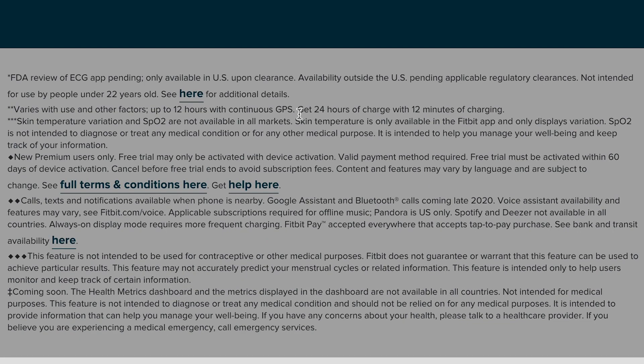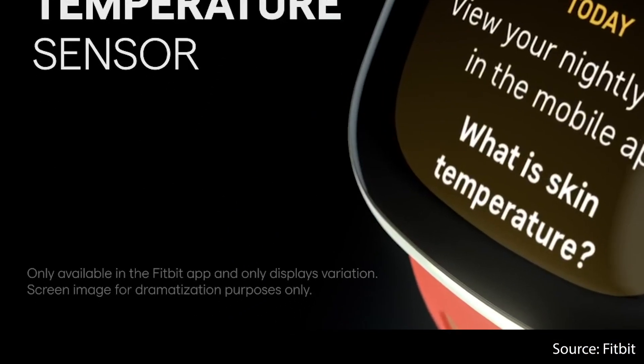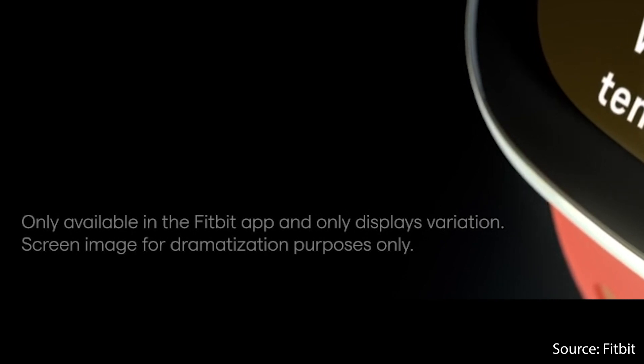Though, from what I understand from Fitbit, in the beginning the focus of the temperature sensor of the Sense might be more on giving you a personalized stress score by combining the temperature data with the other data that the Fitbit Sense collects. What I find quite funny and also interesting is how much emphasis Fitbit puts on the fact that they will only display your temperature deviations in the app and not on the watch itself. They mentioned this on their website several times and even in their intro video they have a disclaimer saying that showing the temperature on the watch is just for dramatization purposes.